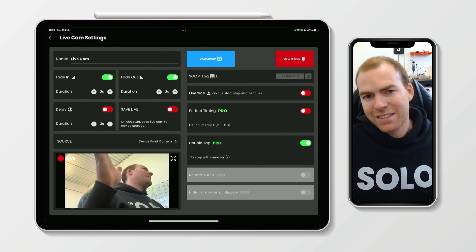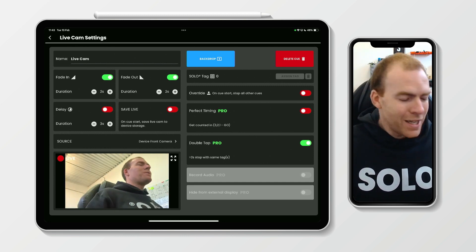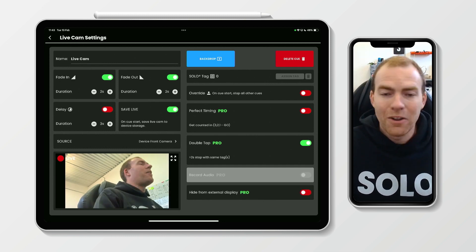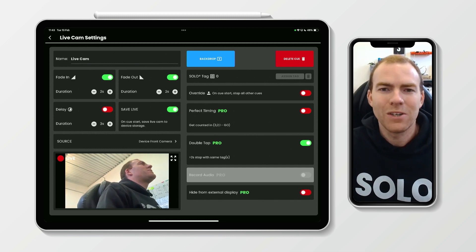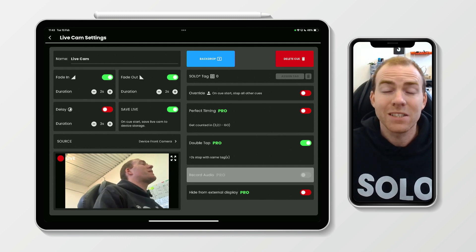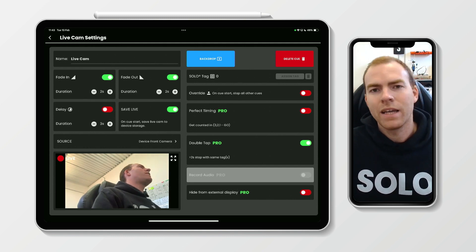So how do we activate it? It's a simple toggle switch, like everything in Solo Studio Pro. We're just going to toggle that on. You'll notice when we toggle that on, one of those options in the bottom right-hand corner — the hide from external display — is now available for use.